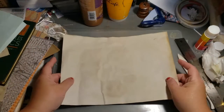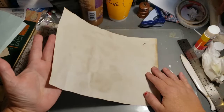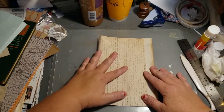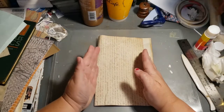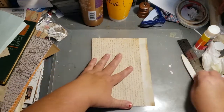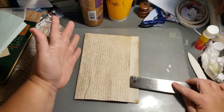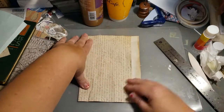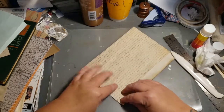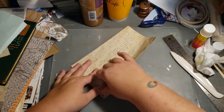I don't have any measurements — you're kind of going to eyeball it. Basically, you're going to bring this over and leave yourself a flap, which gives you the width of the bag. I'm giving myself almost a one-inch flap. Then you fold this flap over so it butts up to the edge.